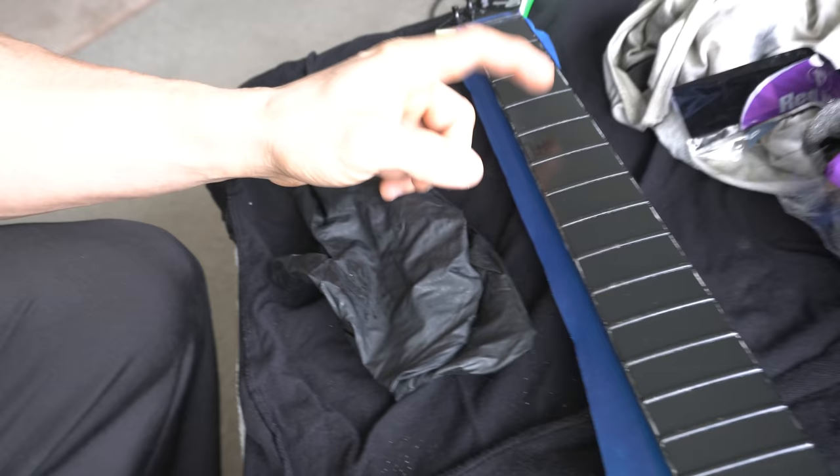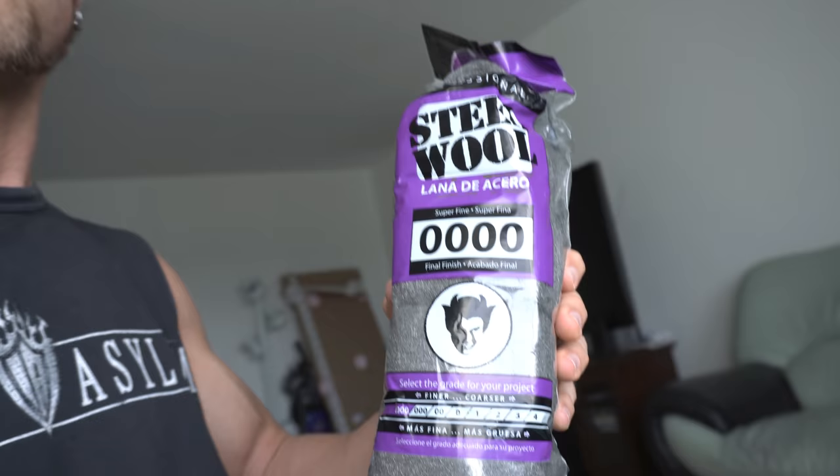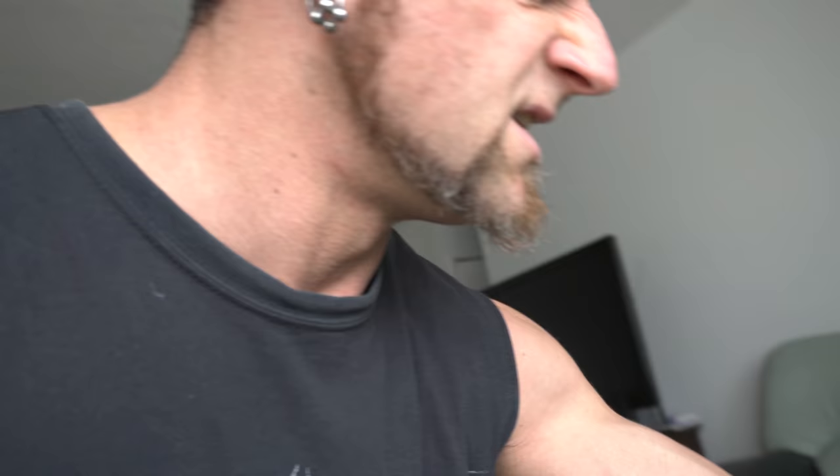Welcome back. It's the next day — I let it dry overnight and as you can see it's still a little bit tacky. We're gonna repeat the process of taking my old shirt and wiping it off. The reinforcement I'm bringing in is quadruple zero steel wool — the finest steel wool possible — and we're gonna use that to clean it up as well.